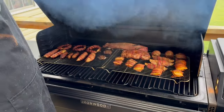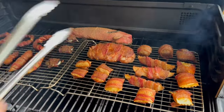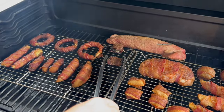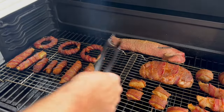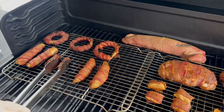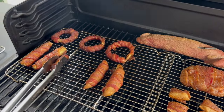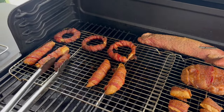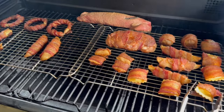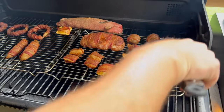All righty, roughly about an hour and ten minutes later we should have something like this — ignore that, smoking a tenderloin — but we're going to pull some of these off. There's no reason to have these overcooked. So that's the Oreos, and these are the mozzarella sticks. Pizza rolls can still be on there, ravioli probably can still hang on for a minute.